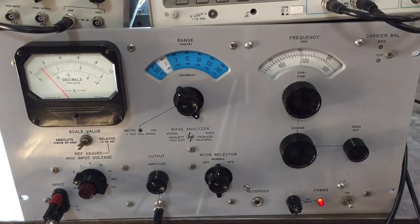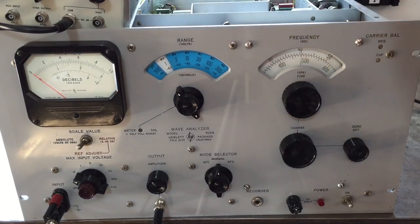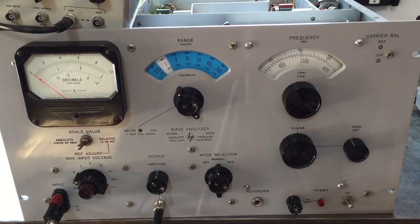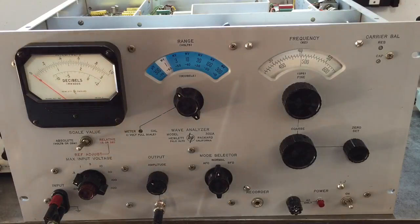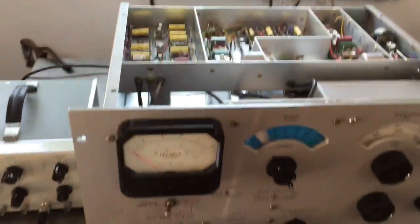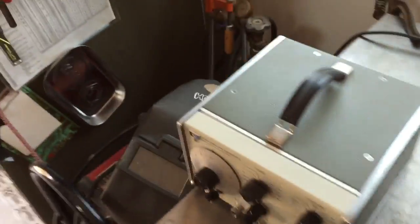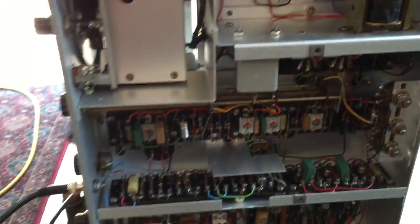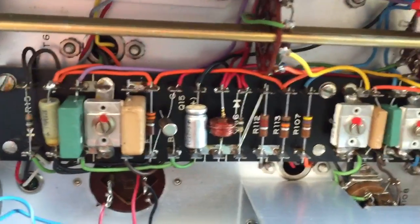The inside of this instrument is interesting. It was the first big HP instrument that used transistors — all transistors. It was kind of transitional in that it still uses a tube-style chassis. The oscillators in it are quartz oscillators, and it has these really nicely laid out circuit boards.